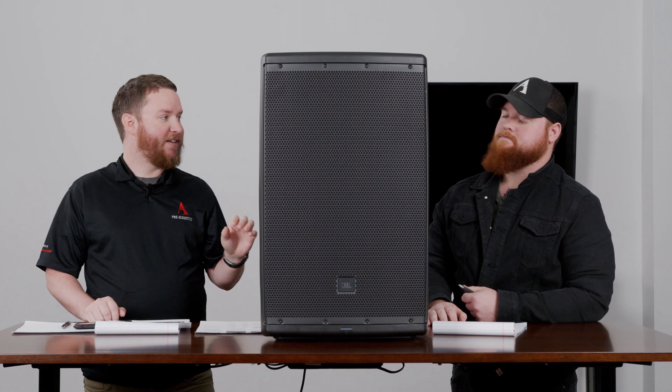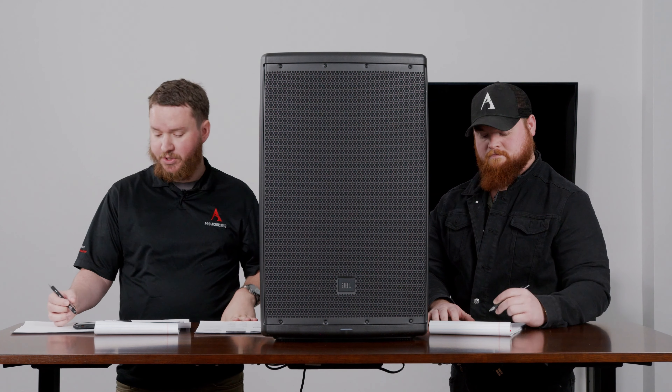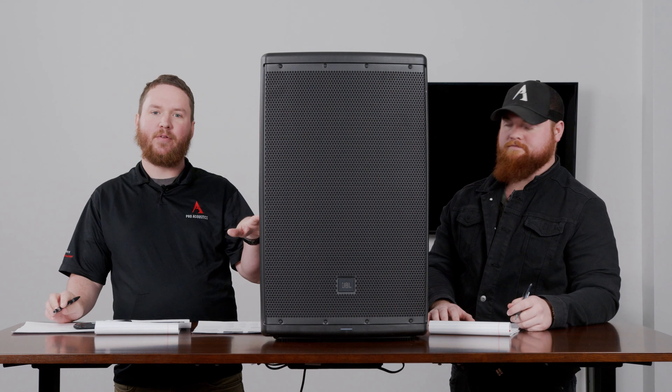Now we need to clarify here, that is not Bluetooth streaming on this device. You do not stream audio from your personal device directly into an input on this mixer amp. Very important there. It is Bluetooth control, which is still pretty innovative. This speaker's been on the market for a while, so it's worth noting that not everything had Bluetooth built into it when I first started slugging these around on the road.